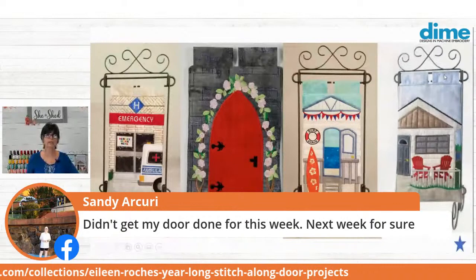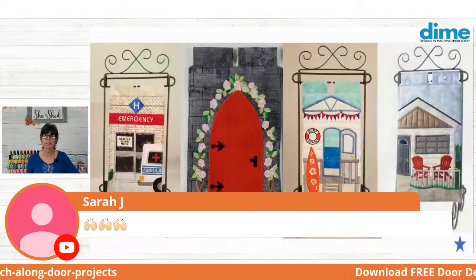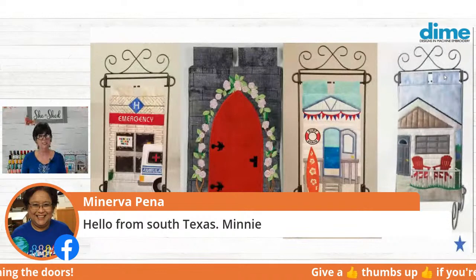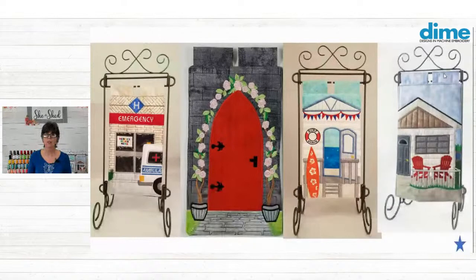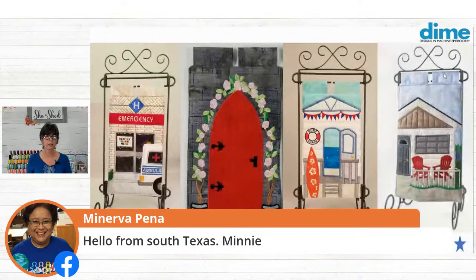Sandy Akira, you didn't get your door done — that's okay, maybe next week. We have Minerva joining us from South Texas. I'll bet it's hot and humid down there today. We're in Dallas and it's pretty humid here too. Minerva, I hope you fared well in that hurricane. I know most of Texas was spared, but still there was an awful lot of damage.